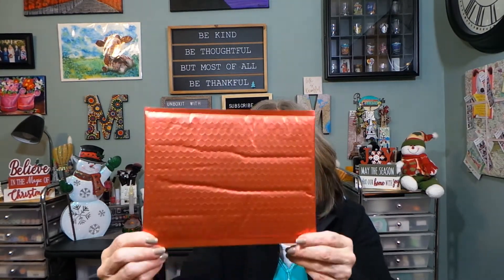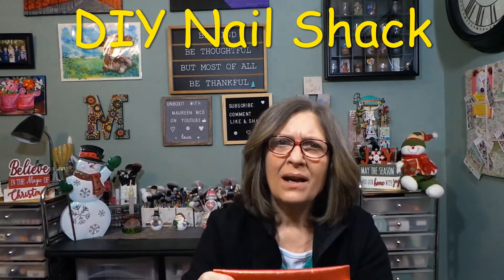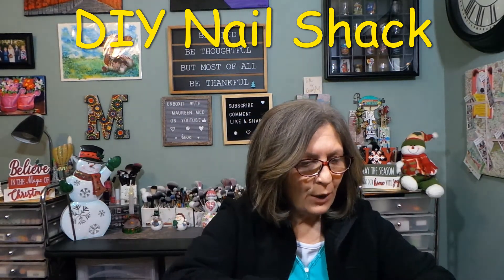Hi everyone, thank you so much for stopping in today to see what I am up to. I have this envelope right here and at first I didn't know what this was — this is from Nail Shack. I was surprised that I already had December's, but maybe not. So I'm going to open this.